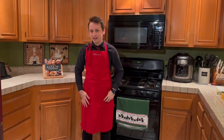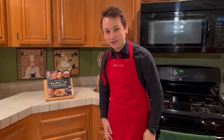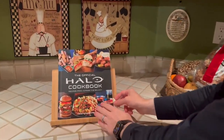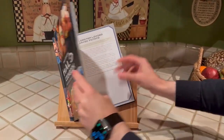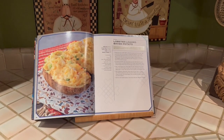I'm Chef Tie Guy Travis and today we're going to be cooking a recipe from the official Halo cookbook: Recipes from Across the Galaxy. Our recipe today can be found on page 69 — lobster loaded baked potatoes.